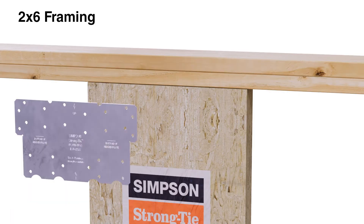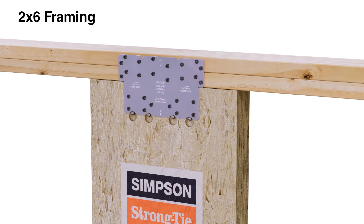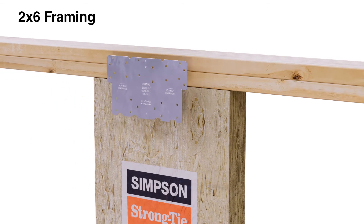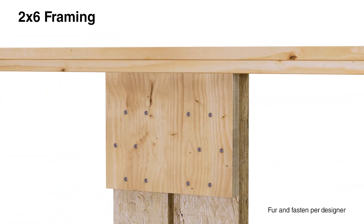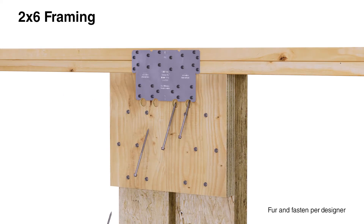For standard 2x6 framing, the connection plate can be installed on the face of the WSWH that is flush with the edge of the top plate. Alternatively, the connection plate can be installed on the inside face; furring is required if using this method.